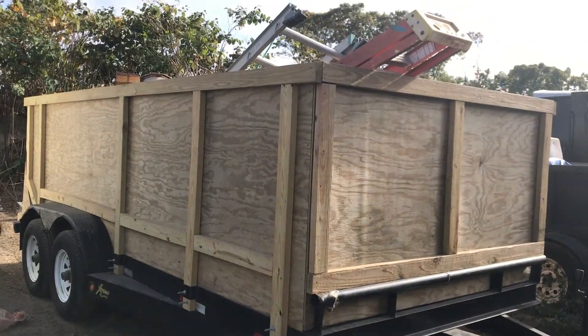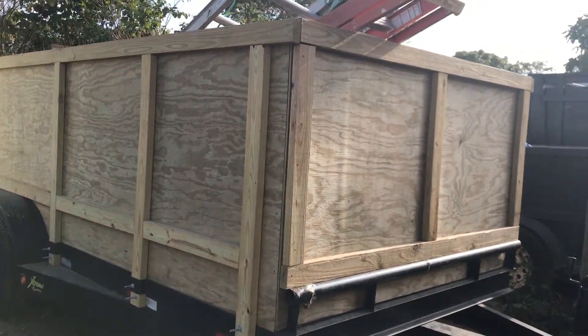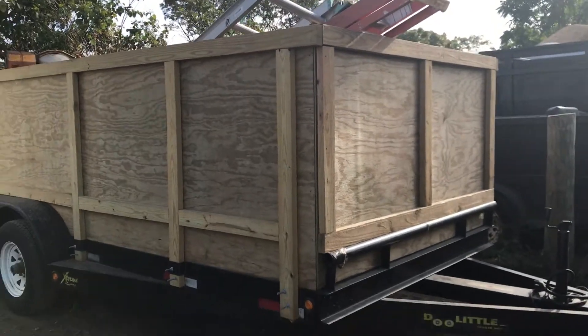Now the time is getting close to do the cleanups, we decided to paint it so it looks black and doesn't look like this. Here is the trailer and I'm going to show you when we finish painting.